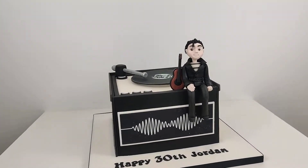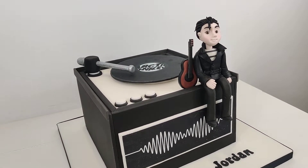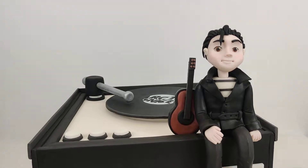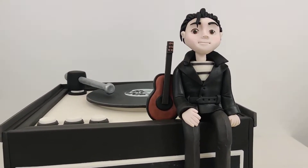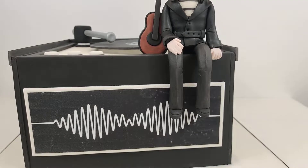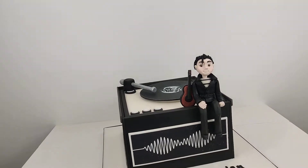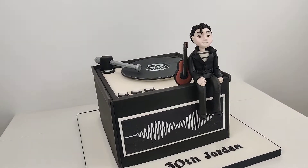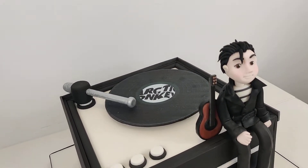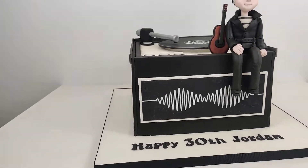Quite a smooth, simple design and if done right can look really effective. I'm really happy with this guy's face - I followed a tutorial on YouTube for that, there are loads out there - but yeah, that's all hand modelled features. So that's my simple record player cake - not terribly realistic, but you definitely know what it is. There we are, my Arctic Monkeys record player cake.